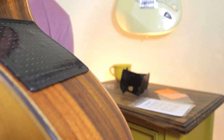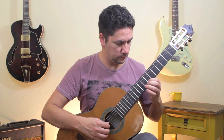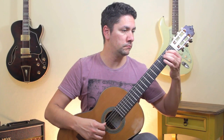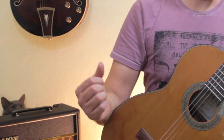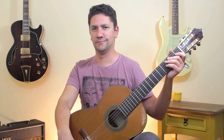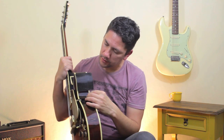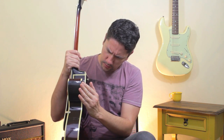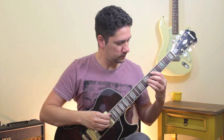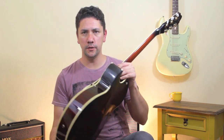So here it is applied. Let's try it and see how it feels. I'll try it on this hollow body guitar — easy to apply. There's a part here that is longer than the body of the guitar, but you can just fold it on the side like this and problem solved.